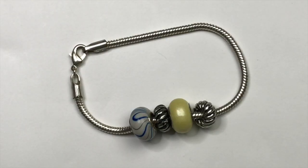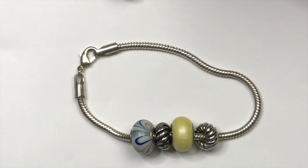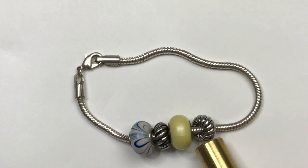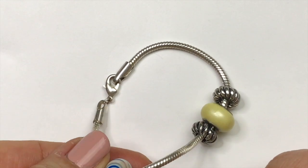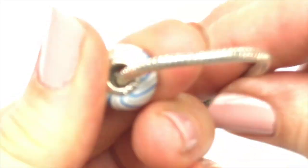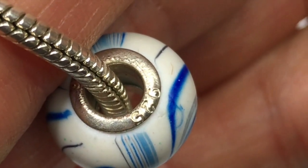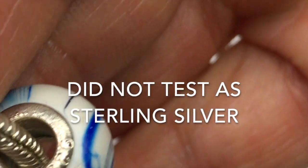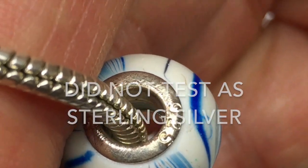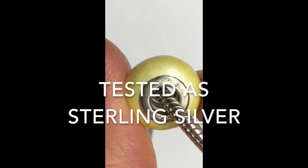In keeping with the charm theme, this little charm bracelet was in there too. It's a serpentine bracelet chain and it's not sticking to the magnet. One bead is sticking to the magnet even though it looks like it has a mark on there — it's stamped 925 so I'm still going to test it and I'll put it on the screen whether I found it was 925 or not. And the yellow bead that was also 925 marked wasn't attracted to the magnet. So I'll test all these little beads out.